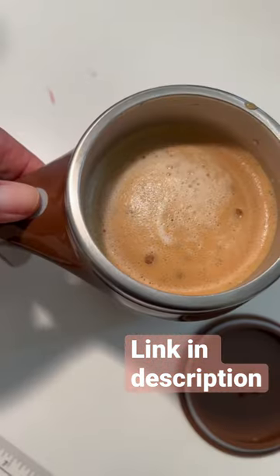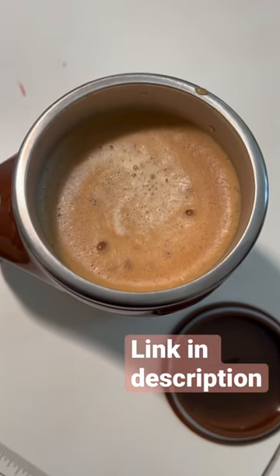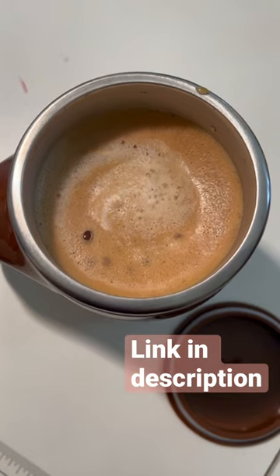You can see how clear the funnel is in the water, and then here it is in the coffee — it mixes very well. I do love using it.